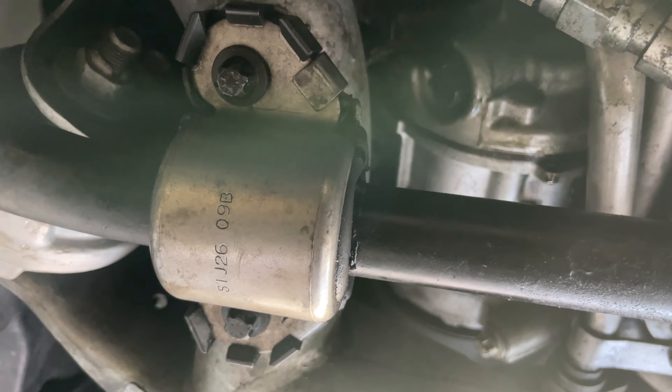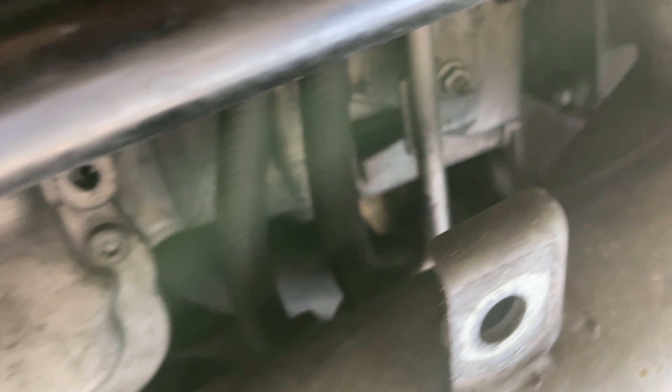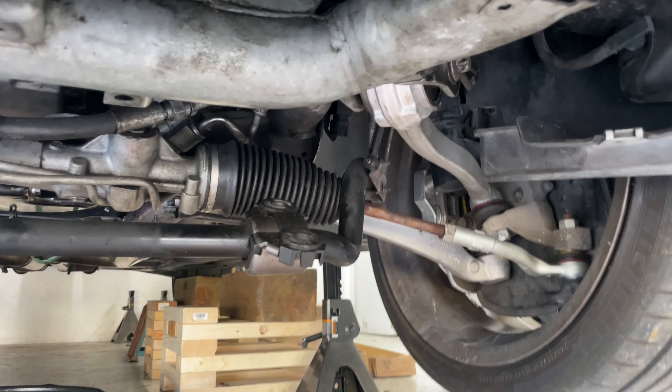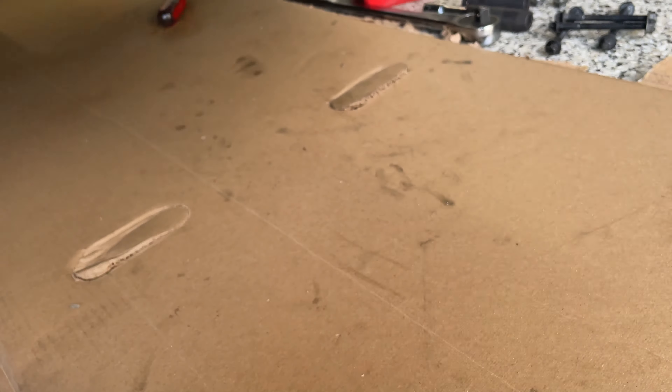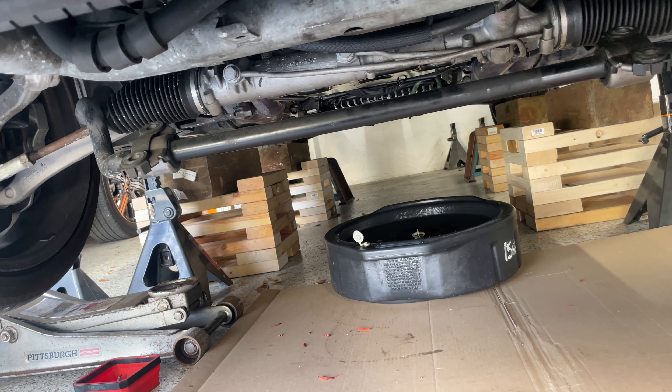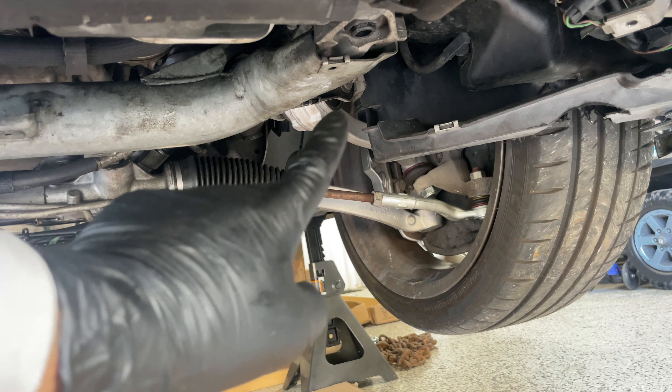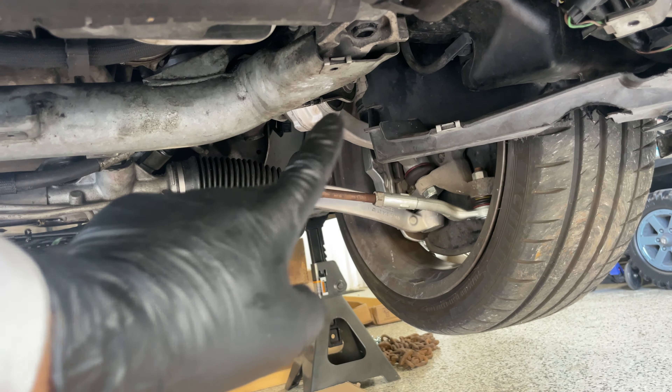Now that the motor mount bolts are out, I'm going to work on these two star bits — they're E12s. They hold the sway bar to the subframe. There are two on the driver's side and two on the passenger side. So the four sway bar bolts are off. One thing I didn't know right away is that there's a 13mm nut on the back side that you have to hold while you use the E12 on the other. They come off really easy, and then the sway bar just falls down a little bit — it's not under any tension, so you should be all good.